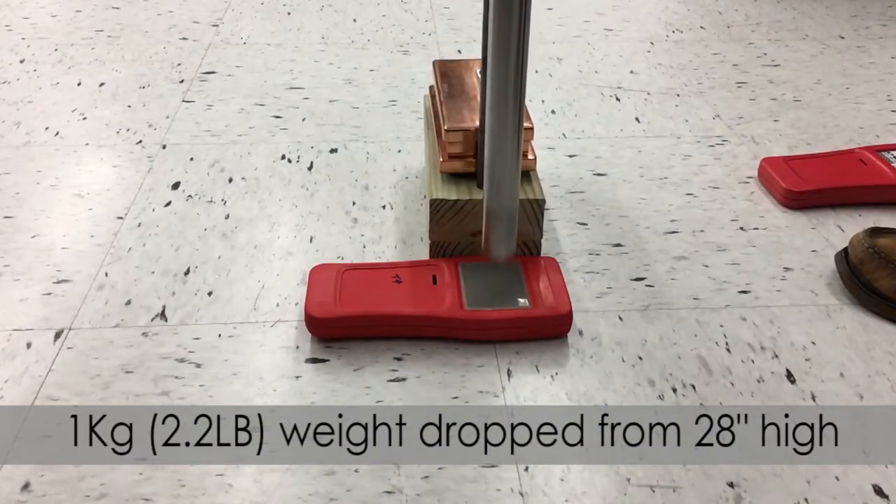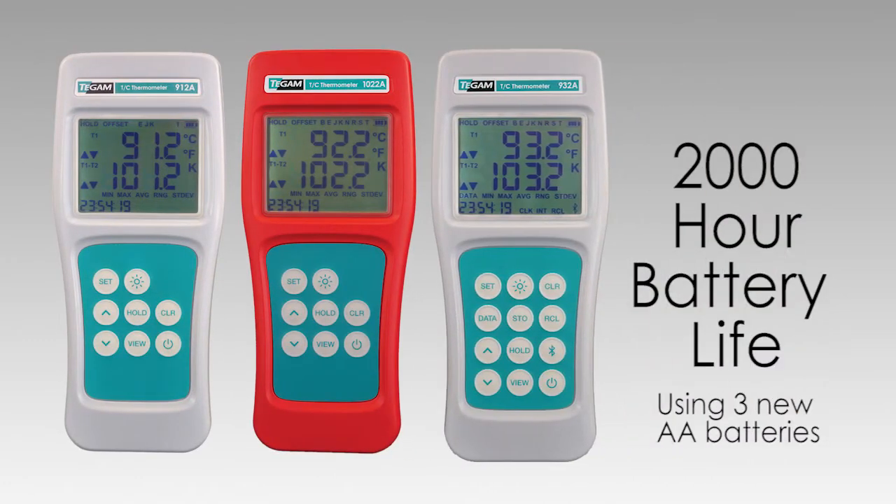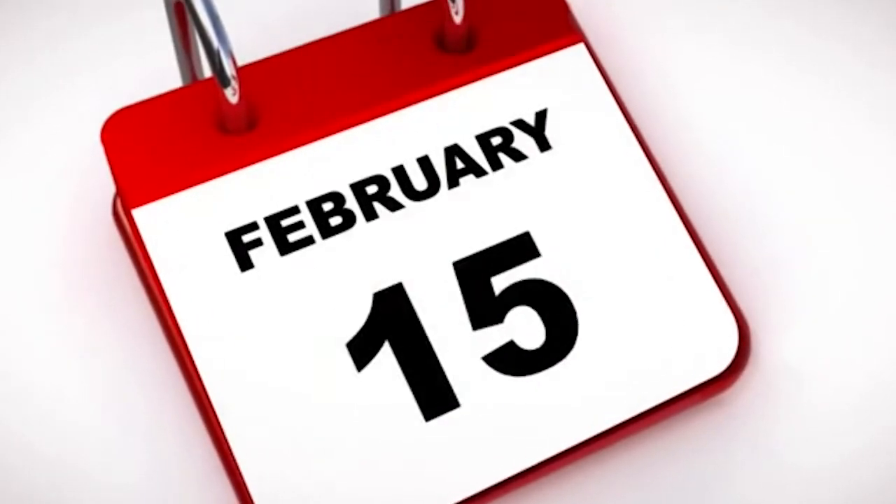It's also really annoying when you reach for a tool and the battery is dead. We gave this extraordinarily long 2,000 hour battery life on three common AA batteries — that's an entire year using it all day, every day.